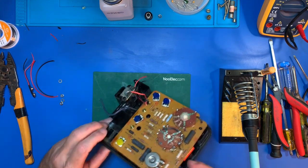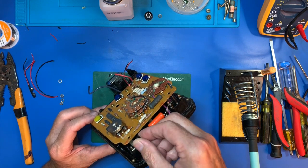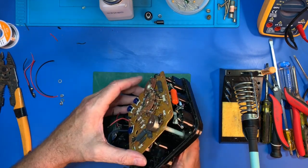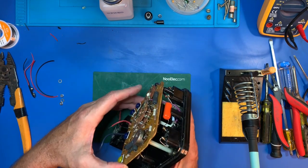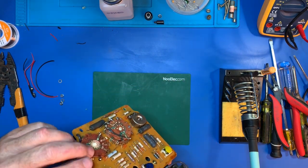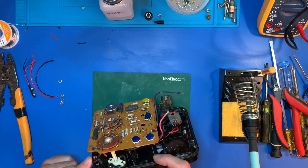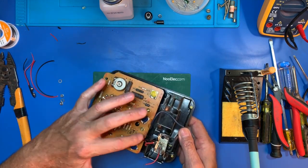Looky here — this was actually cracked the whole time, this standoff post. So we're going to have to glue that back on somehow or attach it. The more we get into this, it looks like the only thing holding this here is going to be a couple of wires.